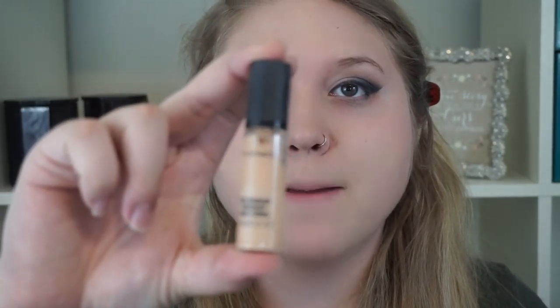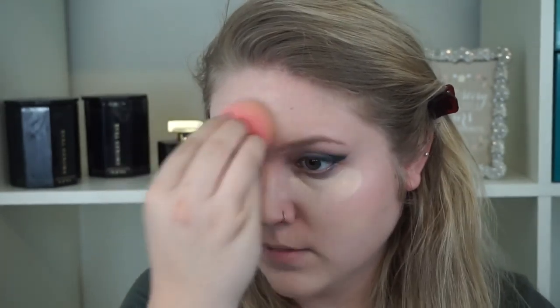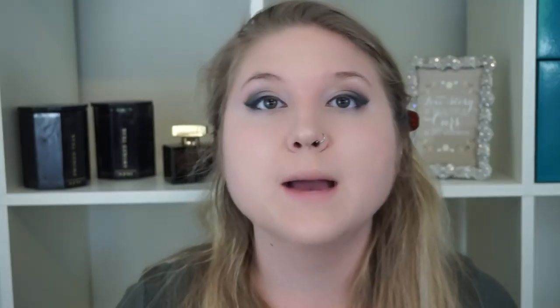For concealer, I'm going to take my MAC Pro Longwear. This is the first color — I think it's NC15. It's still not light enough to super highlight with, but I do like to put it under my eyes a little bit. It just highlights just a little bit and it does conceal my dark circles. I'm also going to put that in the center of my face. Then I'm going to set my face with the MAC Mineralize Skin Finish in N5.